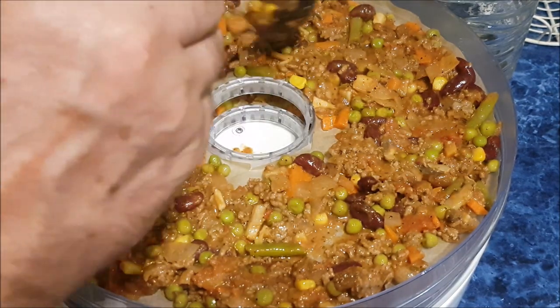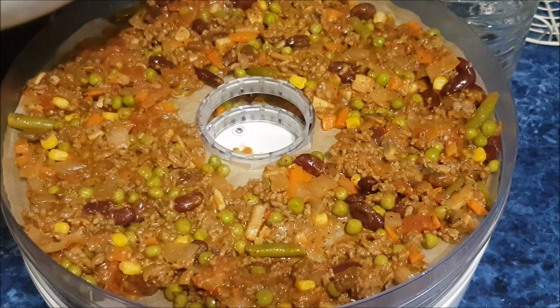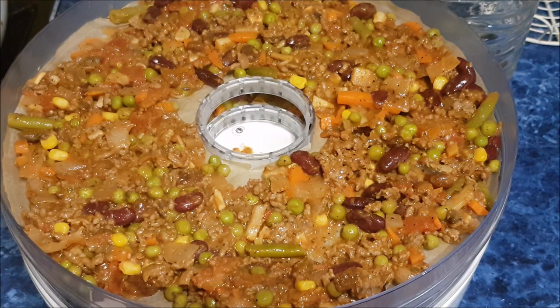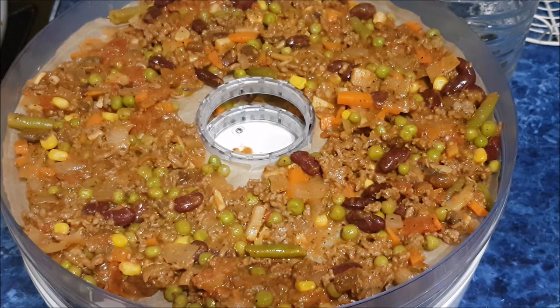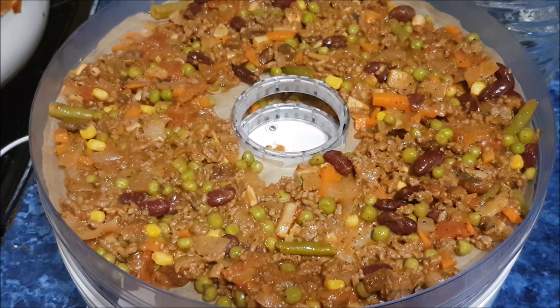I won't do any more - should be enough. I'll have the rest for lunch tomorrow. I've got a lid for this as well. So I've got some greaseproof paper, and I'm going to leave it overnight now and see what happens - I'll get back to you.